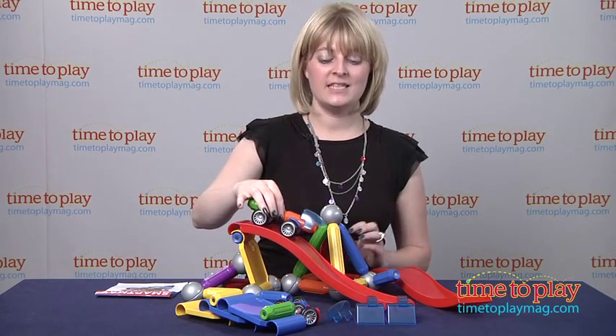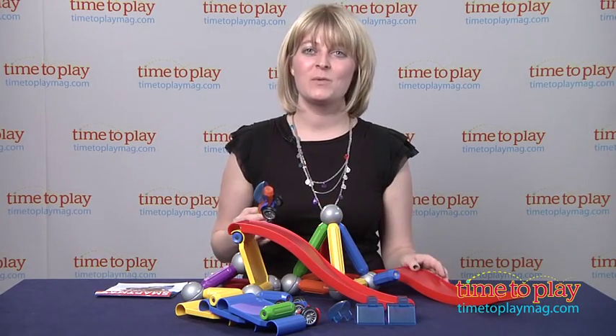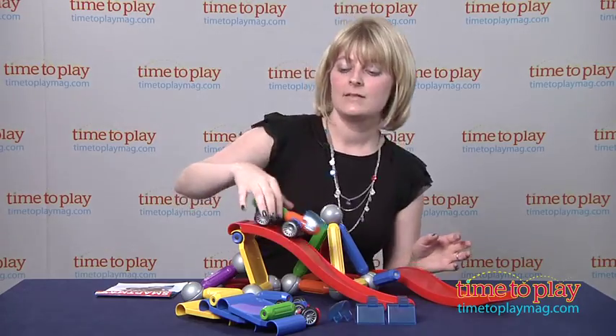And if you want to see more info on this set, such as how much it costs and where to buy, then come visit time2playmag.com, your number one source for all things play.